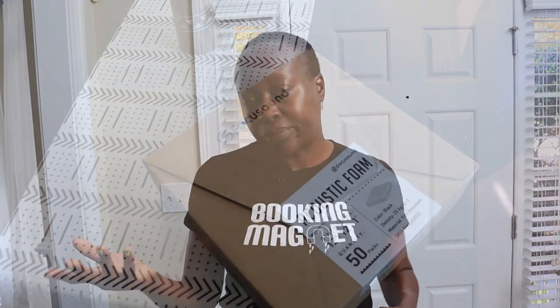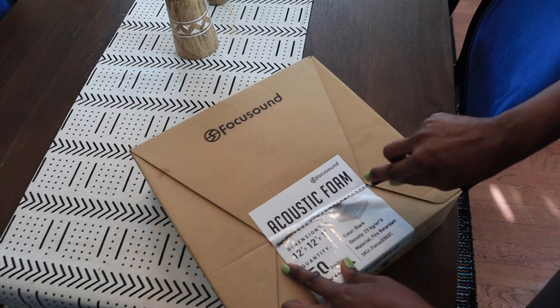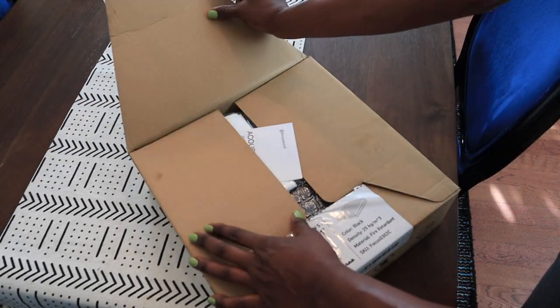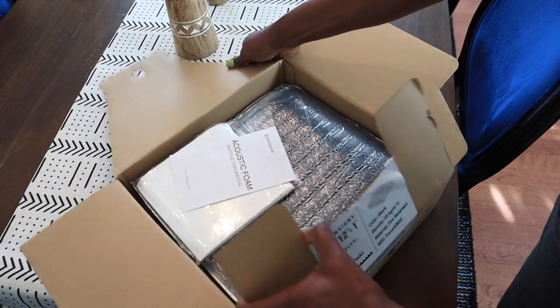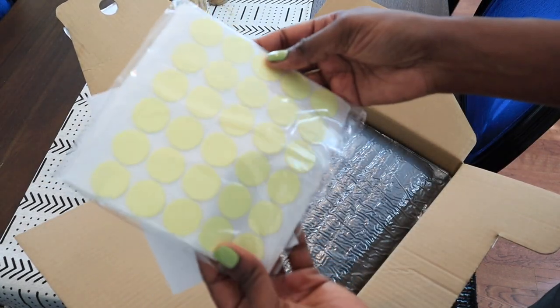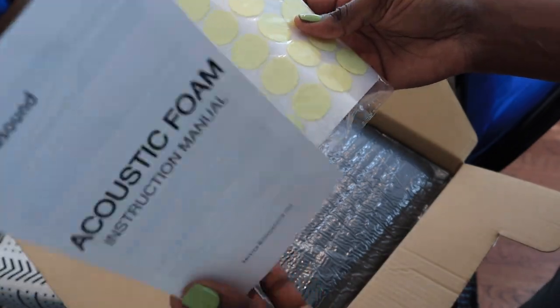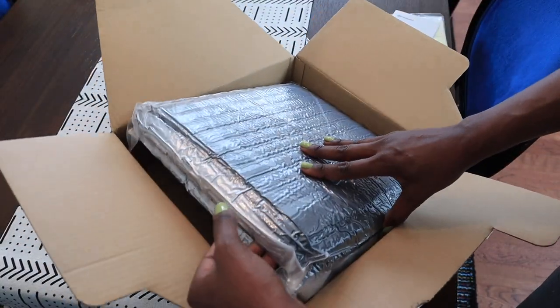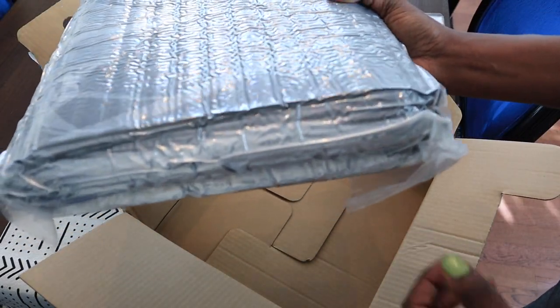And then maybe some patches on the ceiling, and use the rest of these to tack around the rest of the wall. So we're going to open this — very easily. They gave some little stickies that I don't think a lot of people use. I think a lot of people use some kind of spray, but I'll do more research on that. And as you can see, this is 50 pieces of foam and they come shrink wrapped.